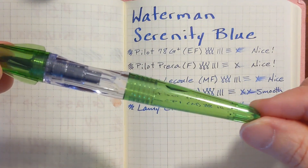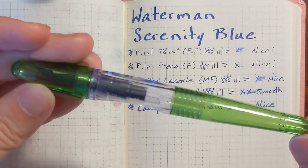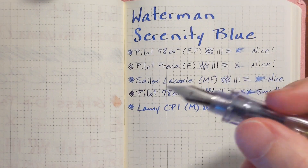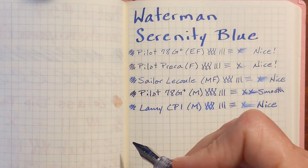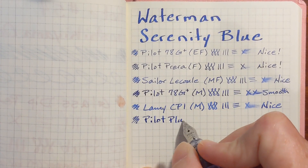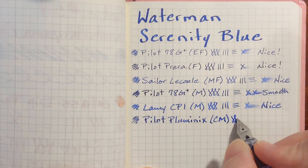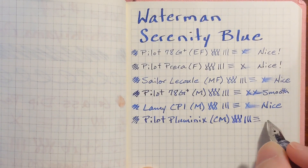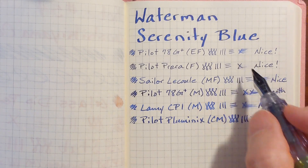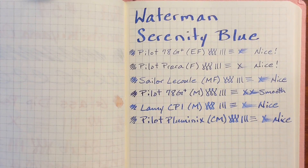This time I've got a Pilot Pluminix — it's a miniature version of the Pilot Pluminix. This isn't available in the United States; I didn't even know it existed until someone from the UK made me aware of it. I've got a cursive medium nib installed on it at the moment. One thing I can say about this ink: it is just very rich and saturated. Some of these Pilot stainless steel nibs are known for being dry, but this ink still looks nice and saturated. I like that.